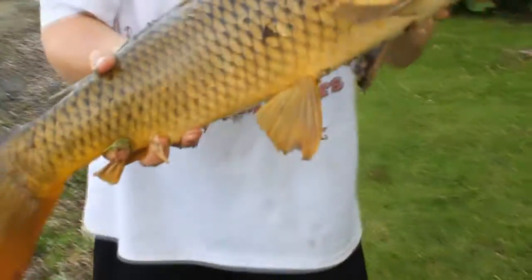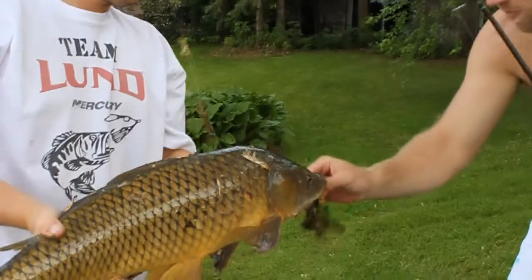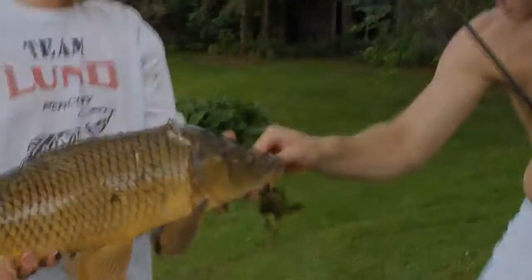Check out that carp! Let's go. Removing the invasive species one carp at a time. Pull that hook out.